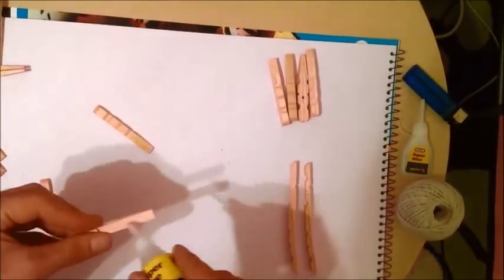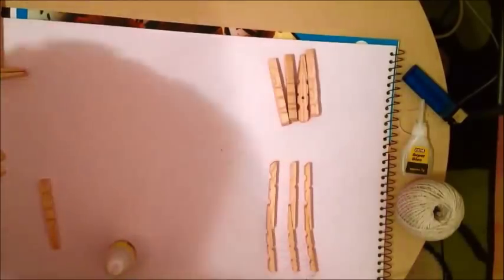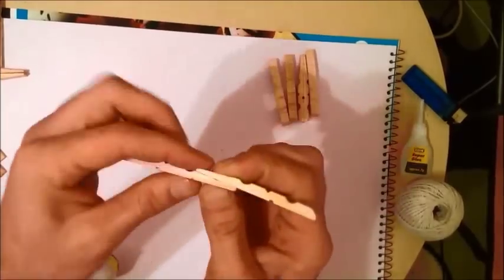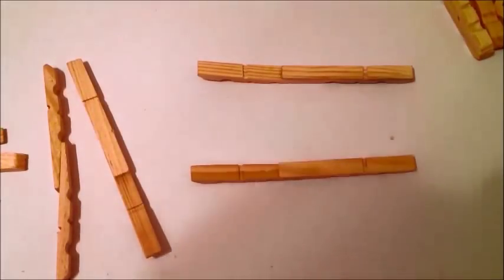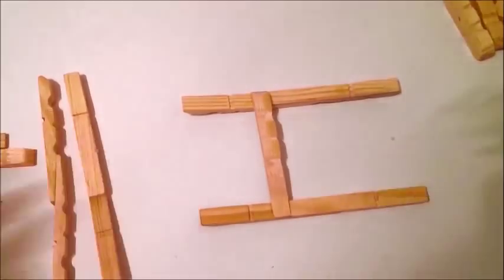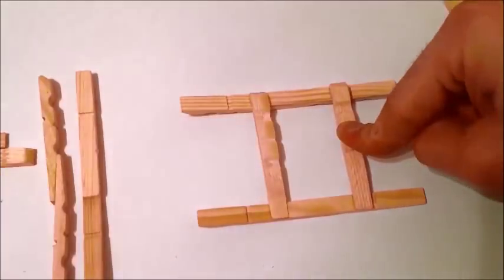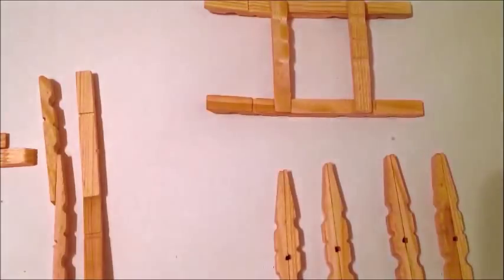We need to make four pieces. Okay, we have them all ready. Now we have to put two of the long parts we made down, and we glue one small piece exactly by the corner, and now the other one on the other side. It takes only a few seconds to hold.